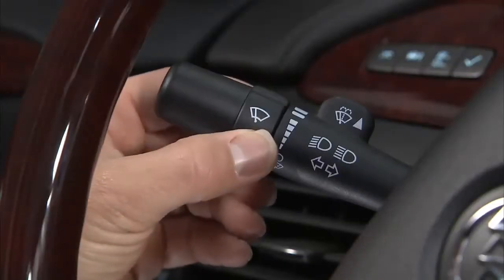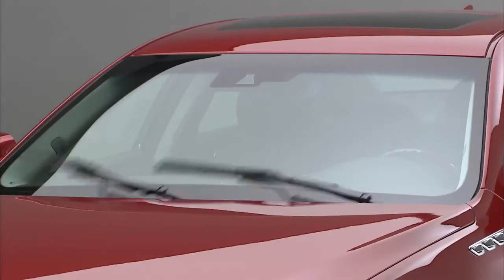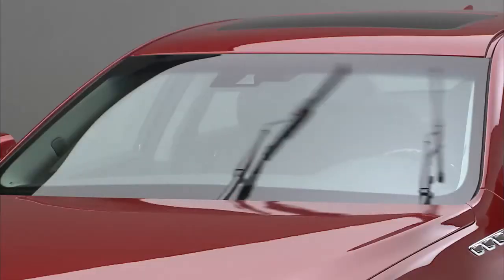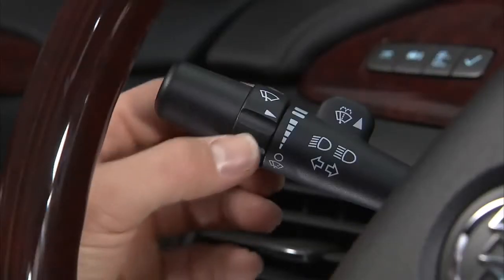Rotate the band upward for intermittent wiping. The more you turn the band upward, the faster the wipes. The top two settings are for slower and faster, constant wiping.